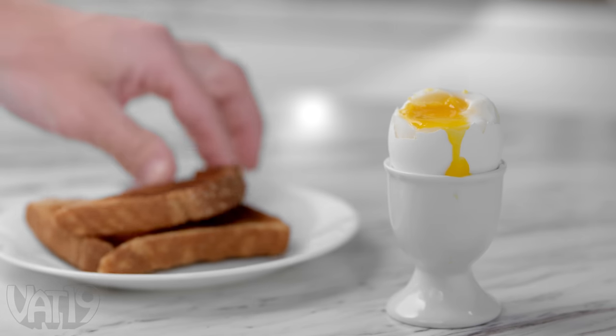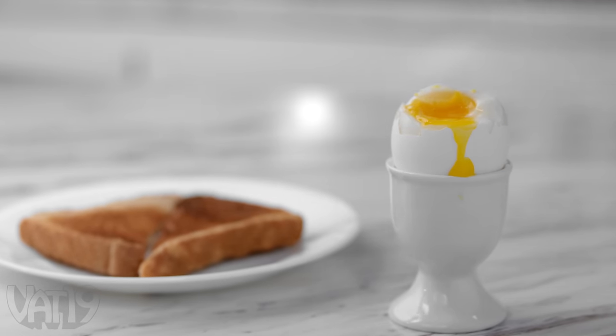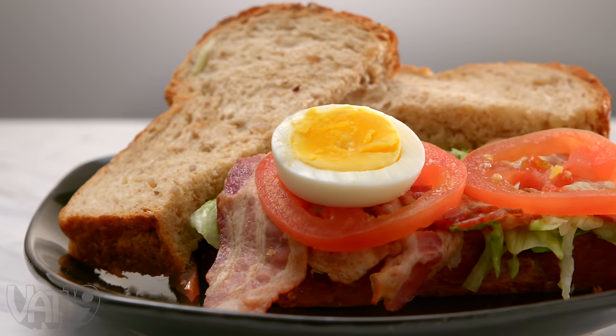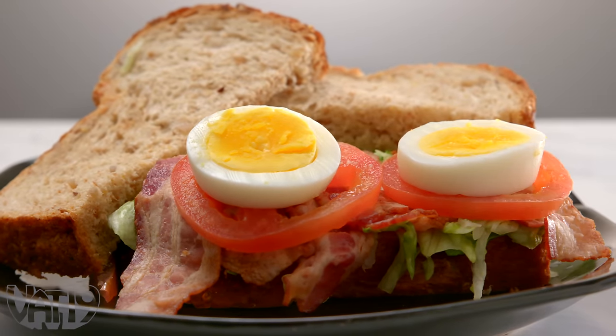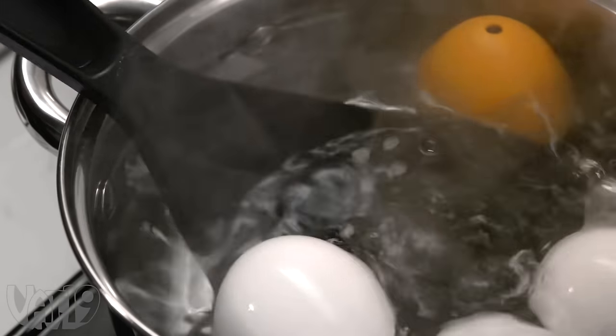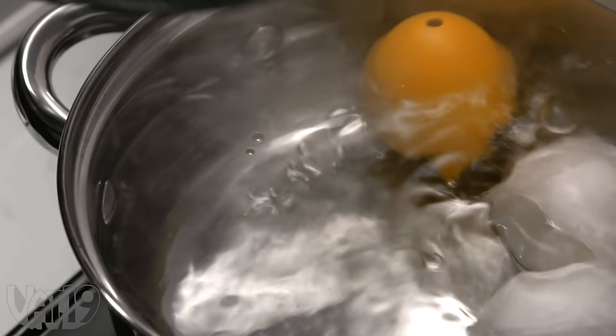When your eggs are superbly soft-boiled, Beep Egg will serenade you with 'Oh! Susanna.' Give it a little more time, and you'll crack medium-boiled eggs out of the park to the tune of 'Take Me Out to the Ball Game.' And when you hear 'Hail, Hail, the Gang's All Here,' your egg is hard-boiled.